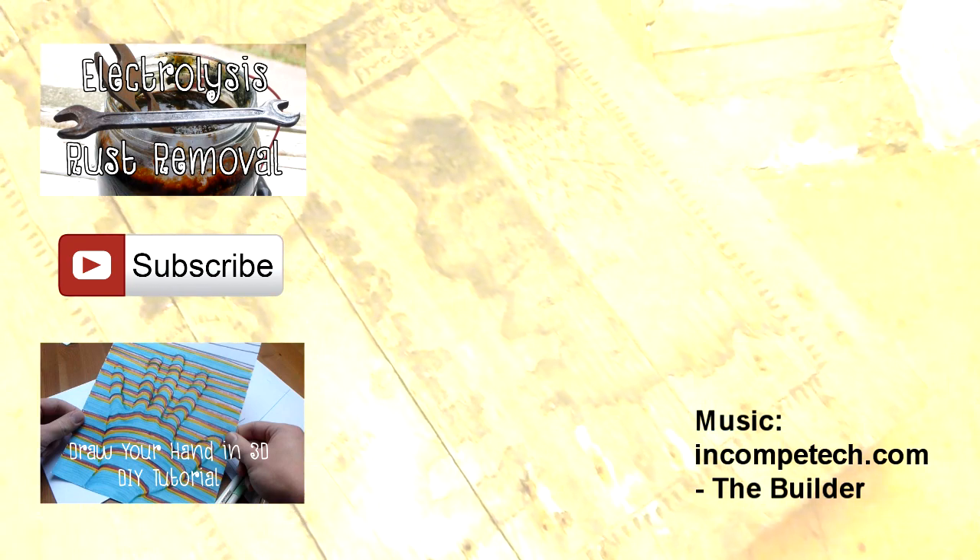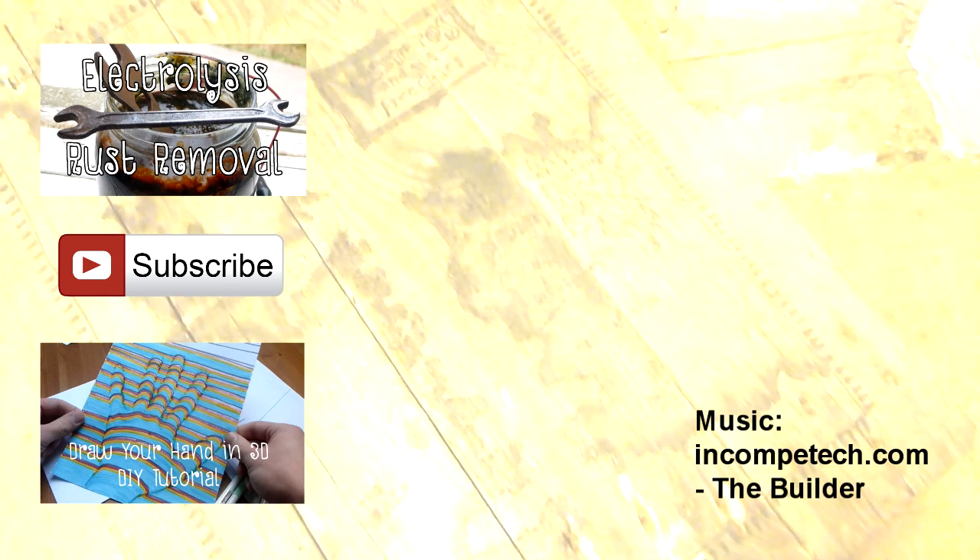If you liked this video, you may like some of my previous videos which you can find to the left. You may also like some of my upcoming videos, so please consider hitting the subscribe and like button — it does mean a lot to me. Take care and I'll see you in the next one.